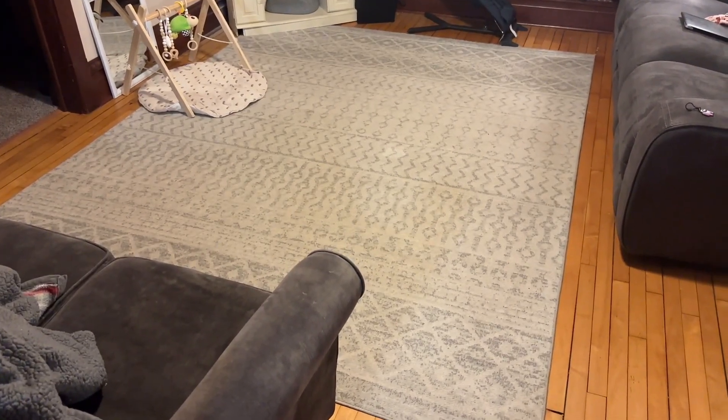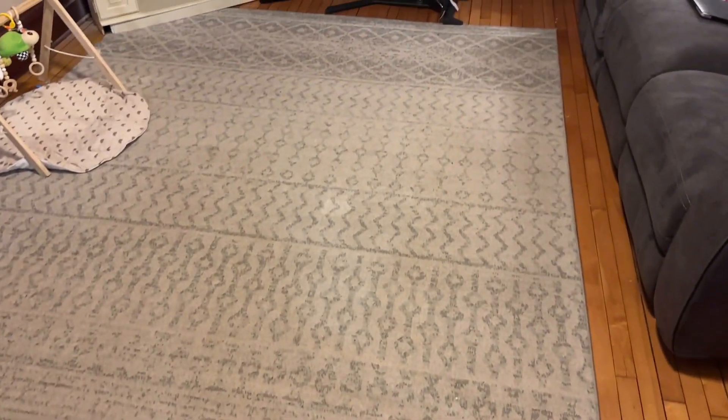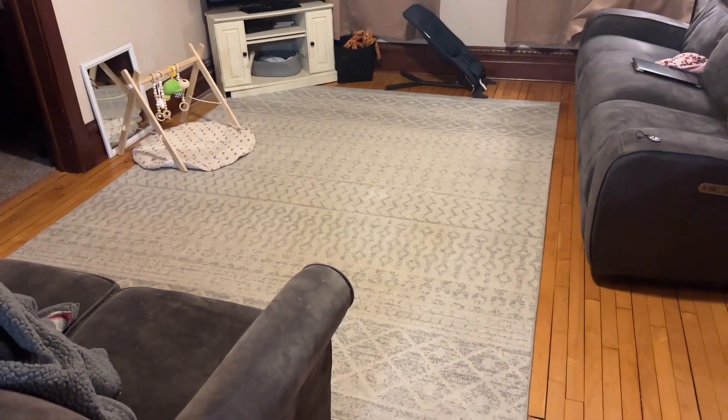Here's a quick look at the design of the rug. You can see it's got a pretty good design. We've got the seven foot by ten foot rug, and it makes our living room feel a lot bigger, so we like that a lot.